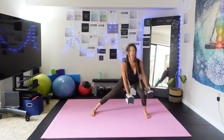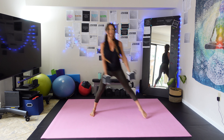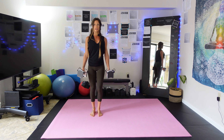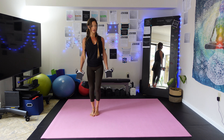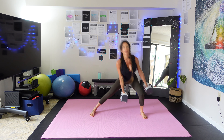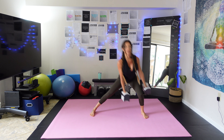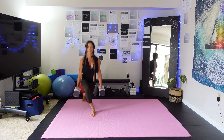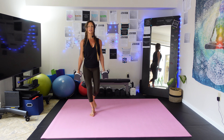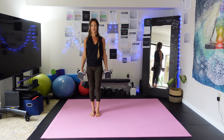Step out, lunge, back to center, curtsy, center. One, two, three, four, five, six, seven, eight. Very good. Those are a tough one. I'm going to grab some water here.